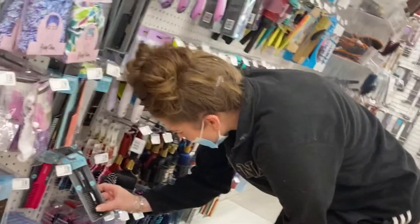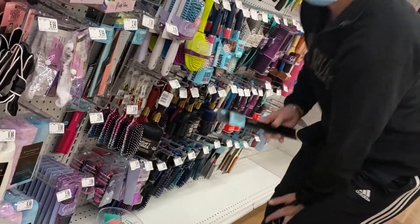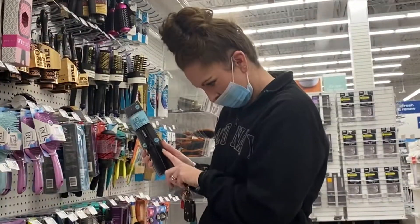I also picked up the Conair Lift and Section. This has three different combs on it, and one of them is a detangler.